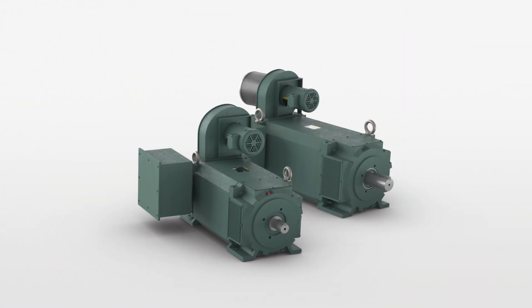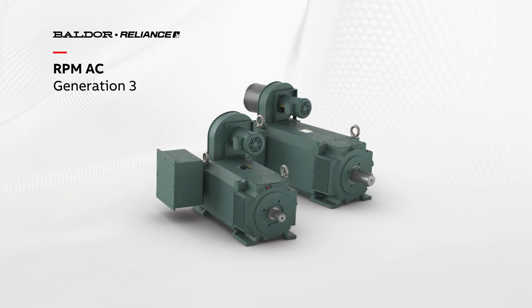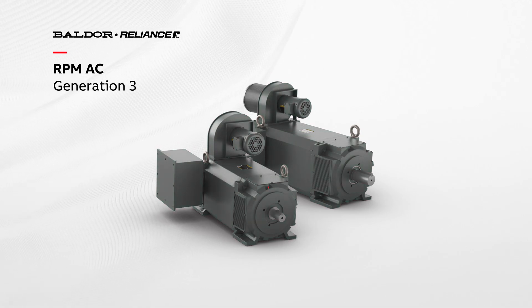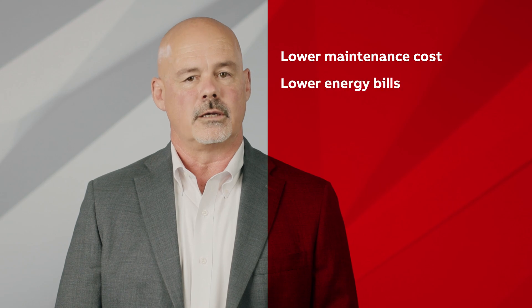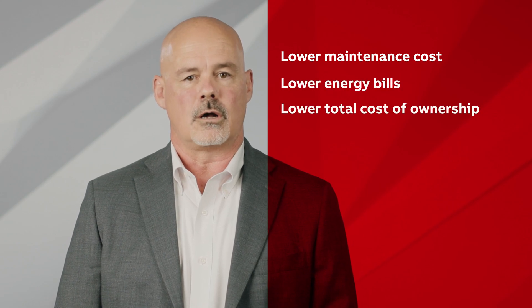For nearly 40 years, we've been perfecting the RPM AC product line to outperform and outshine traditional DC motors and even standard AC motors. So show us your toughest processing applications that still utilize a DC motor or where a standard AC motor simply won't do, and we'll convert it to RPM AC. Experience the performance gains with lower maintenance costs, lower energy bills, and lower total cost of ownership.